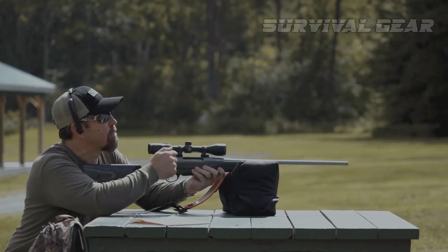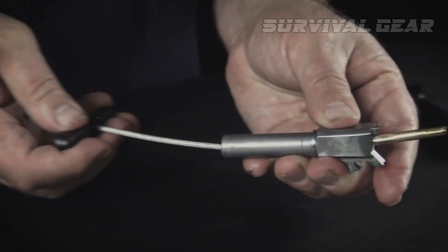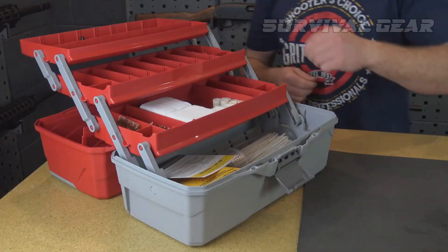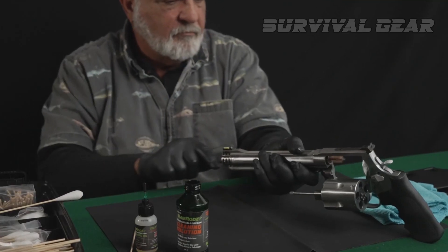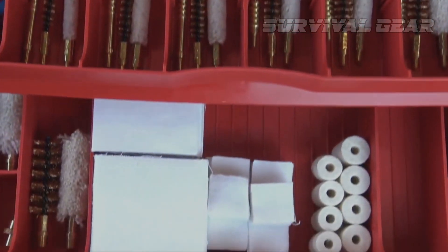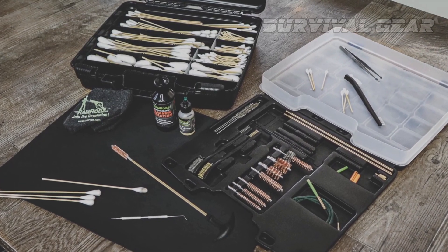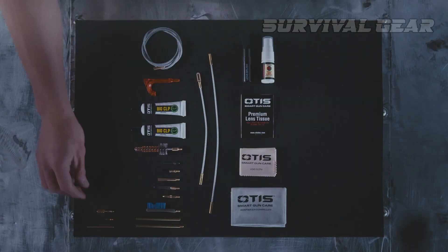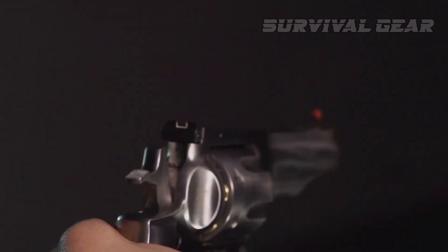And that concludes our in-depth look at the best gun cleaning kits available on the market. We hope you've found this video informative and that it has provided you with valuable insights to help you make an informed decision when it comes to maintaining and caring for your firearms. Don't forget to also stock up on cleaning patches, bore brushes, and other consumables to ensure you have everything you need to keep your firearms in top shape. Thank you for joining us, and until next time, stay safe and keep those guns clean.